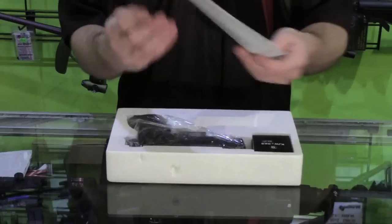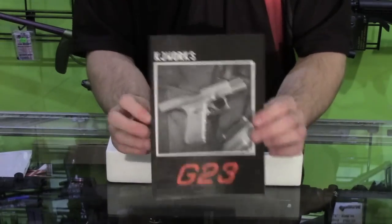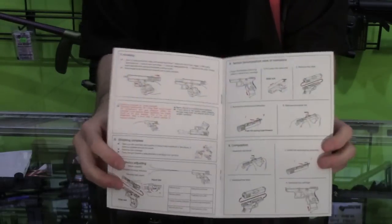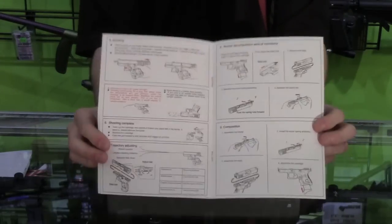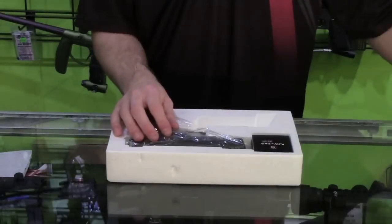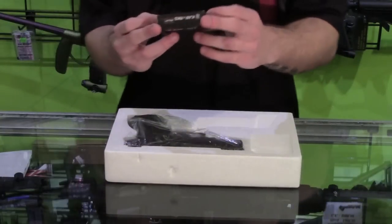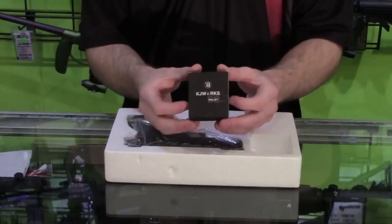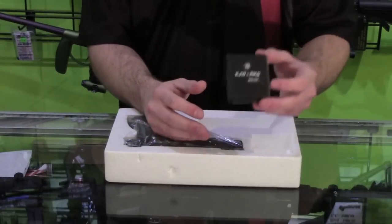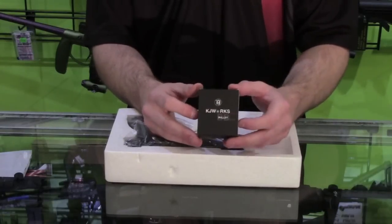The other thing you get is the manual, which is actually almost all in English. There's not a whole lot of text but it does have pictures and is fairly detailed, so you shouldn't have any trouble understanding what you need to do with the gun. You also get a little pack of BBs. These are KJW BBs so they should work okay, but we recommend keeping these as a last resort and using a higher-end BB such as the G&G BBs, as they are polished and will work a lot better.